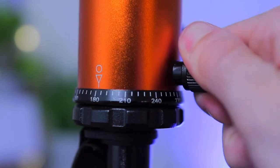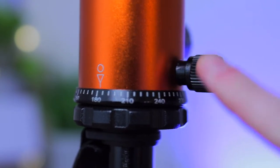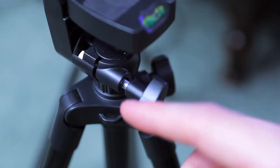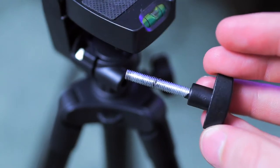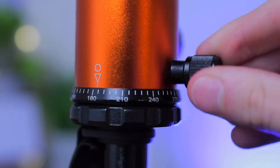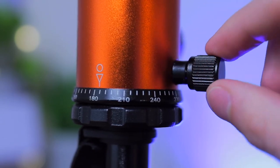Another area where build quality really shines through is with adjusting the heads. On the Geekoto, all the dials lock extremely tight and have a limit as to how much they can loosen. With the UBsize, once you loosen the screws enough, they actually fall out — I've already lost them a few times, luckily finding them at the bottom of my bag. With the Geekoto, the adjusters stay in place and don't fully fall out, so you don't have to worry about them ending up loose in your bag.